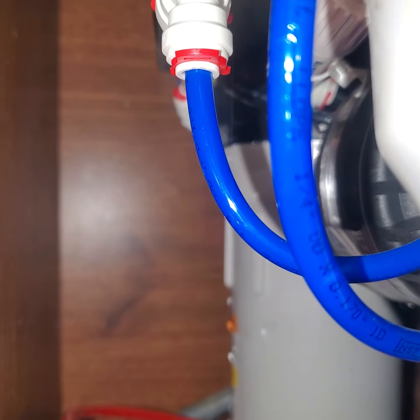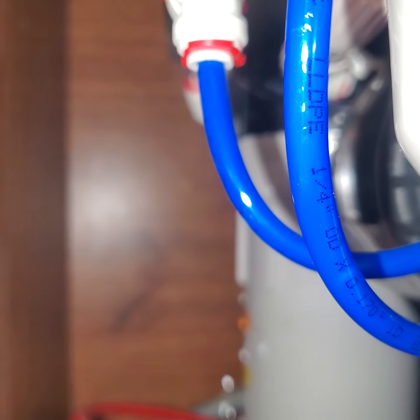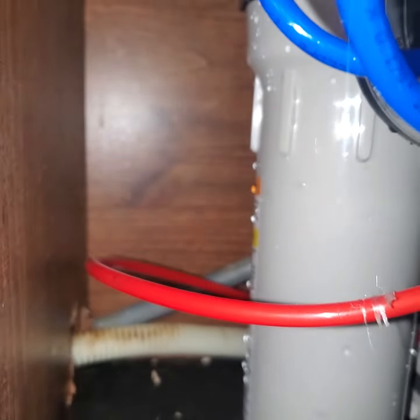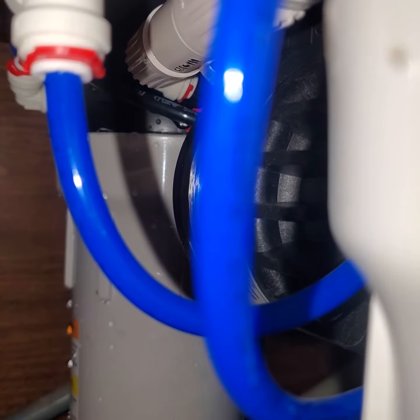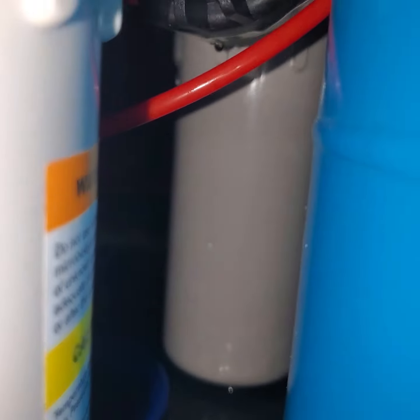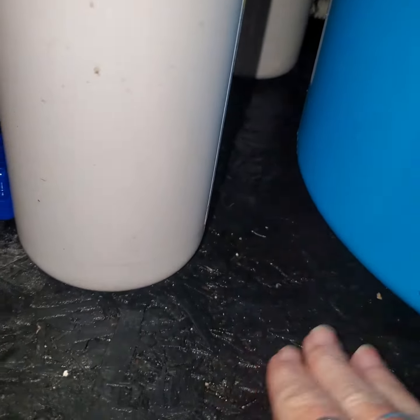All that water, just drip, drip, drip — and you can hear it just coming down. It's coming from one of those things in the back there, and I just don't know. All this time, and all this damage from all this water.